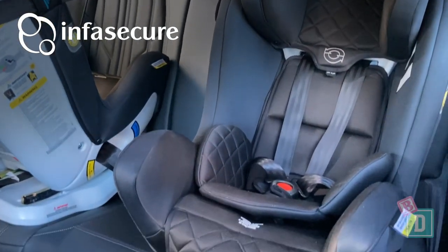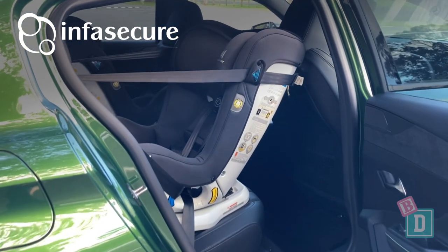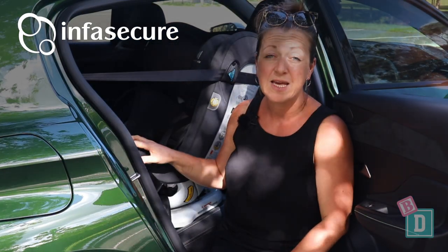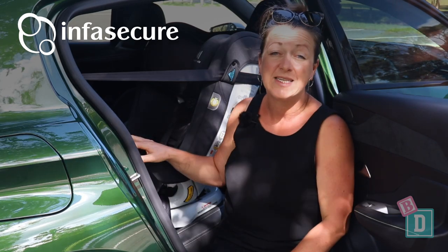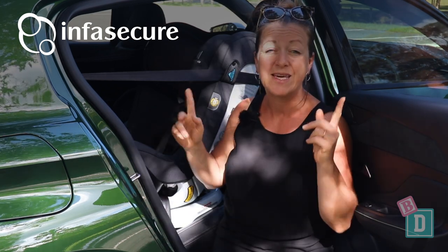When it comes to legroom in the back, with a rear-facing child seat there is really not much legroom in front at all. I'm 162 centimetres and I really struggle to sit and drive in front of this rear-facing child seat. However, with forward-facing child seats we could get a 186-centimetre driver or passenger in front. To learn more about the child seats used in this video, just click on the link here.